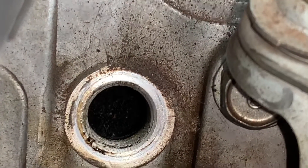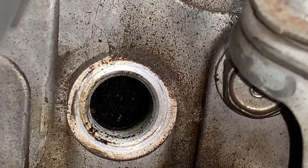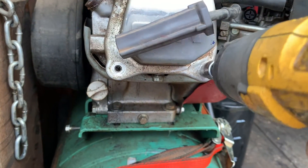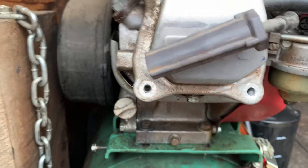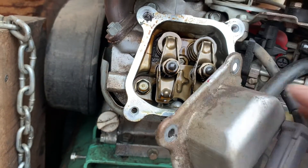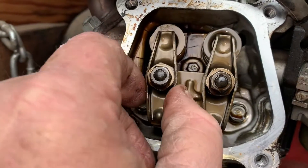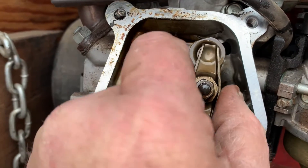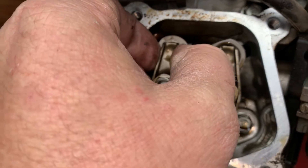Let's pull the valve cover and check the valve lash. With the piston at top dead center on the compression stroke, we can see by looking at the valve lifters or rocker arms that they've got slack — and that's what you want.